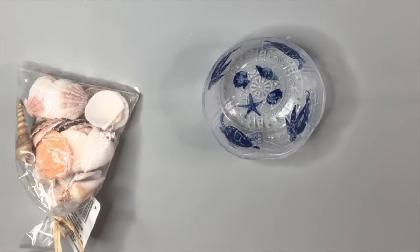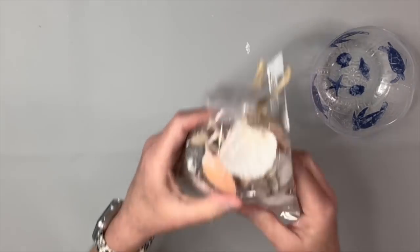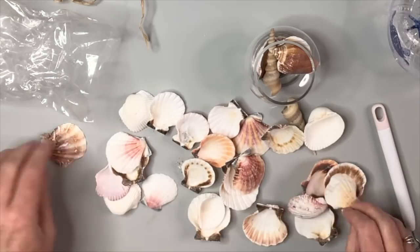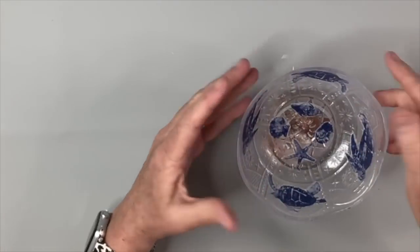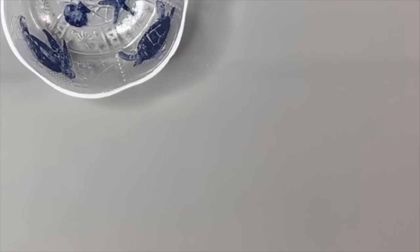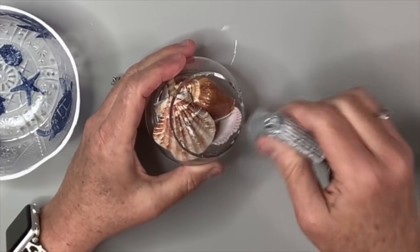I got seashells from the Dollar Tree and found a little piece of glass at the Habitat for Humanity ReStore — I think it was for a candle. I fill that little glass bowl with seashells, cherry-picking the ones I really like since some were too big. Once they're arranged you can see them through the glass and they look really cute. Before attaching it, I take some white chalk paint and paint around the very tip edge of the bowl to finish it off nicely. Then I use E6000 around the edge — and I love that little twisty applicator in my Amazon store — and fill gaps with hot glue so it stays together while the E6000 cures.